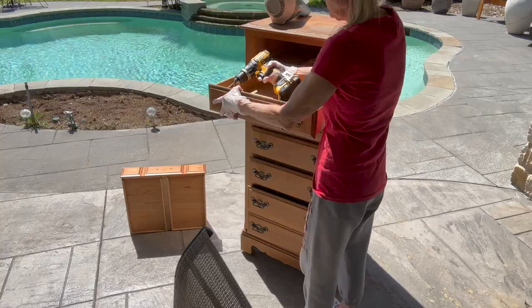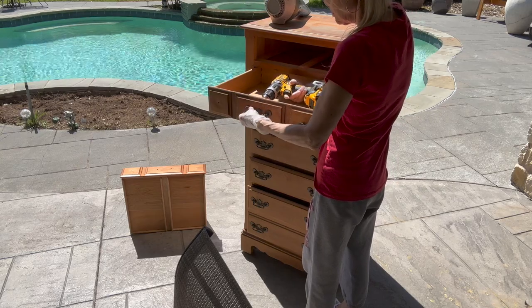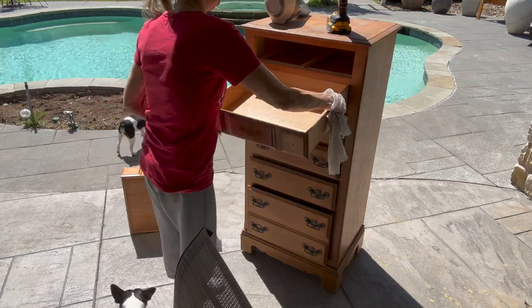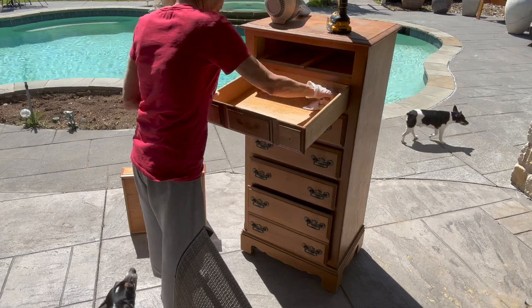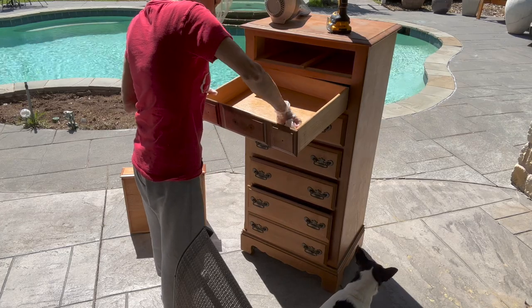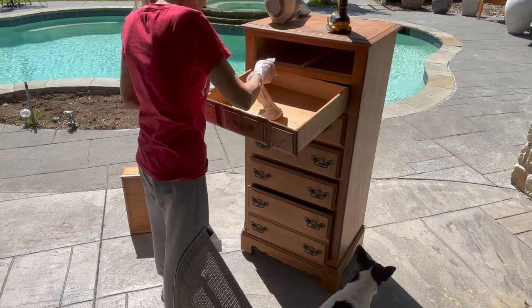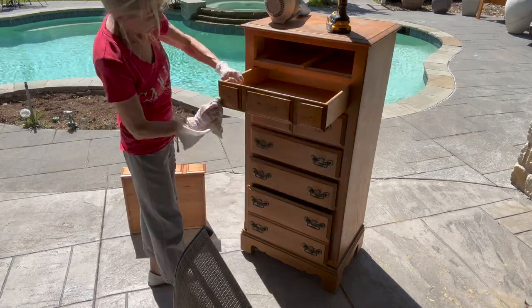First thing I'm going to do is remove all of the hardware off of this. A lot of this hardware was in pretty bad shape, so I did not save any of it. Then I took some bleach water — just a little bit of bleach and some water — and I'm just wiping out all the drawers. This came out of my neighbor's barn in his backyard, so I really want to clean this thing up really well.